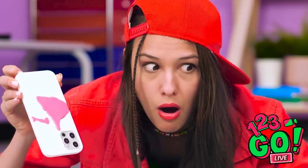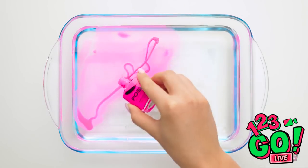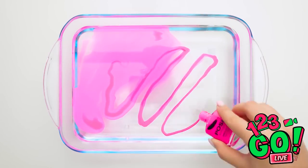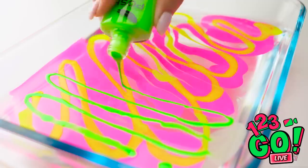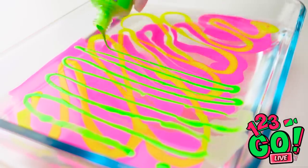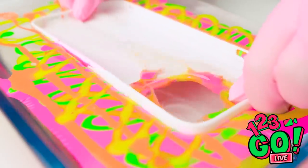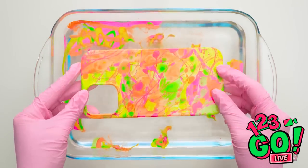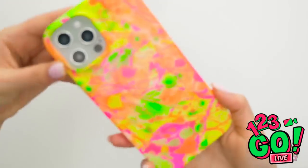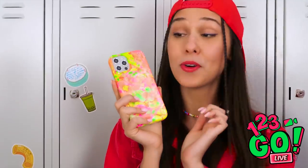Actually, this is kinda cool. Nail polish can do more than paint nails. Dribble some into water using a zig-zag motion. See how it's just floating there? Just dip the case right in and then wiggle it around a bit. Check it out! It dried perfect, too! Truly one of a kind! And that's how it's done, folks!